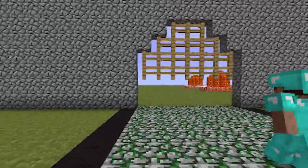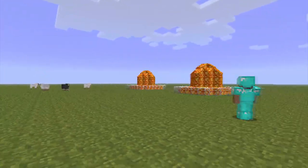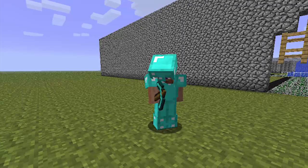I'm just going to build outside my castle wall where I build everything else. As you can see, my little lava fountains are right here, so I'm going to build my water fountain right here. Yeah, I like this spot.